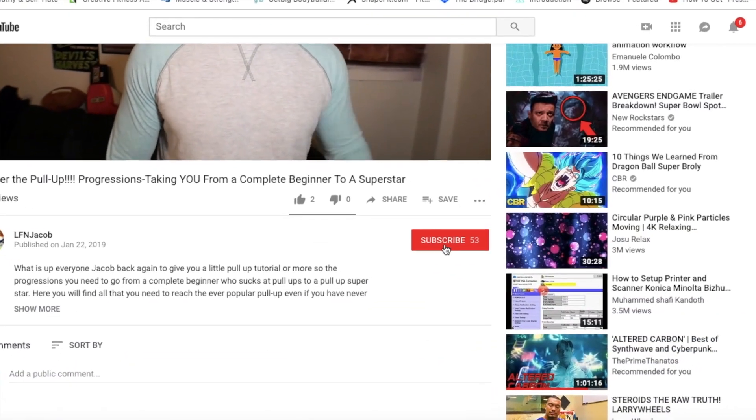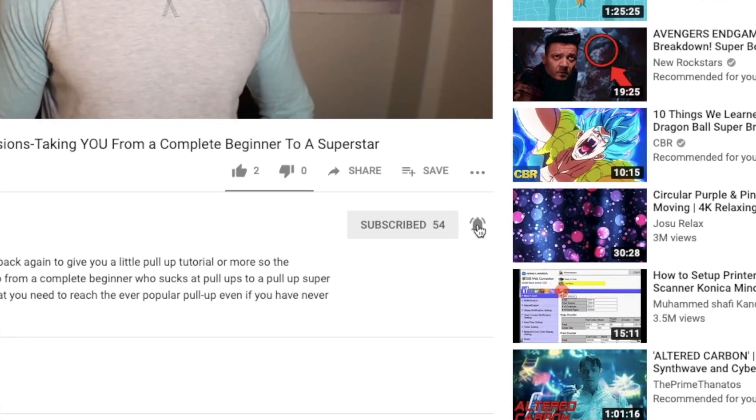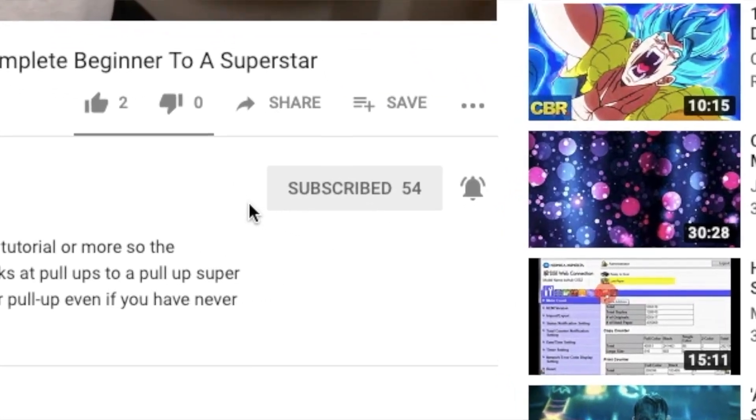Before we get started make sure you smash that subscribe button and hit the little bell next to it so that you know every time I put out an awesome video just like this one.